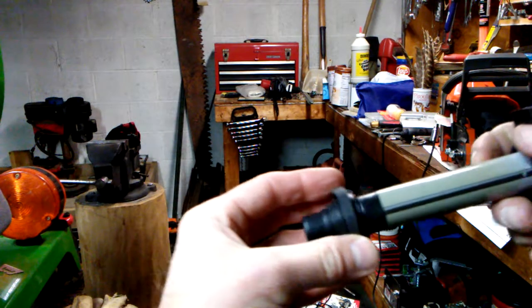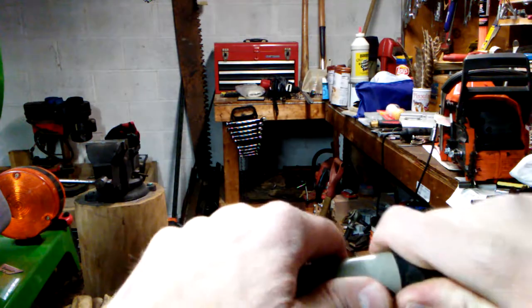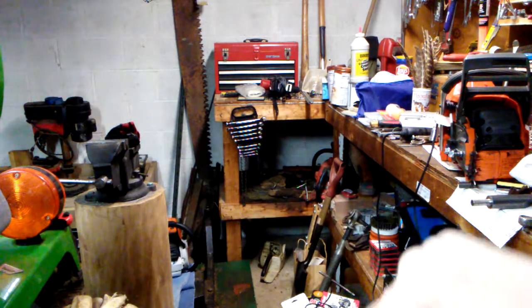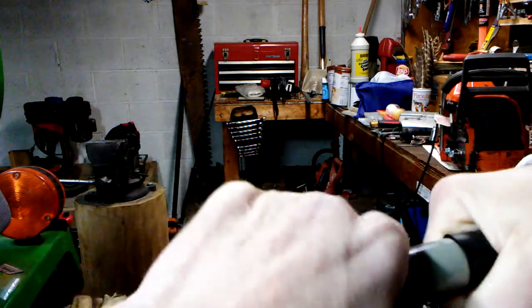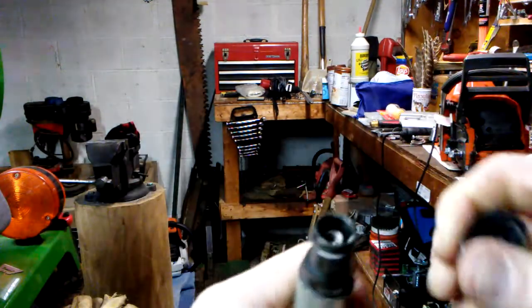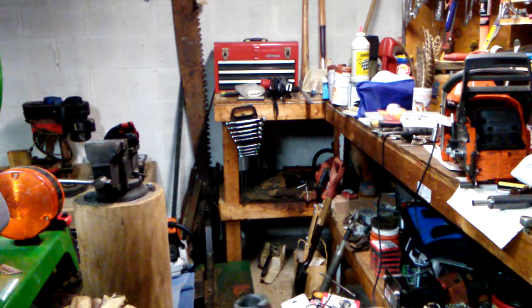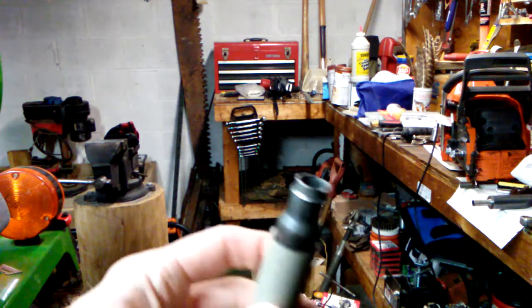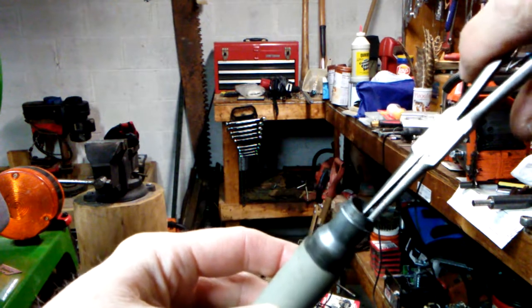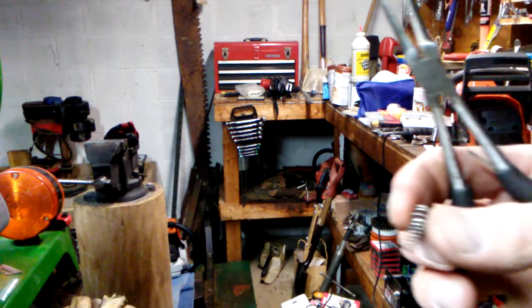It came off like this. Same thing for this — it just peels back and out of the way. Give it a little twist, a little pull, and off it comes. Notice inside the spring and its orientation. Take a very small pair of needle nose pliers, just pull that right out, and that's how we will reinstall the one that comes out.